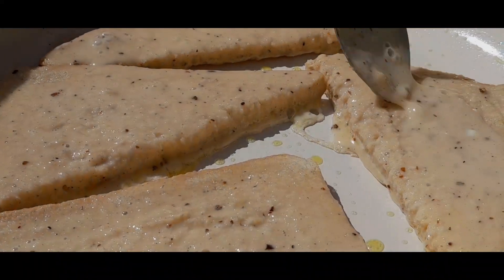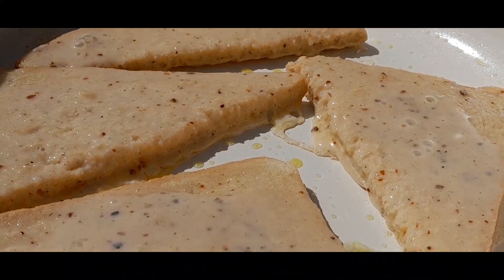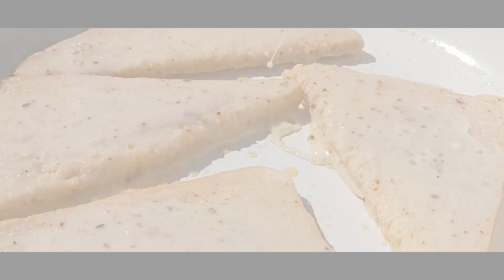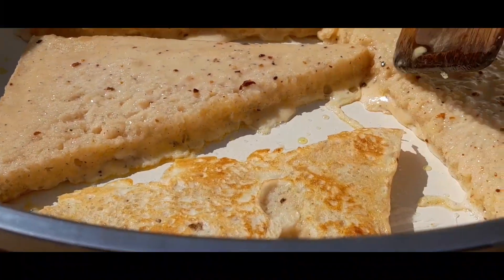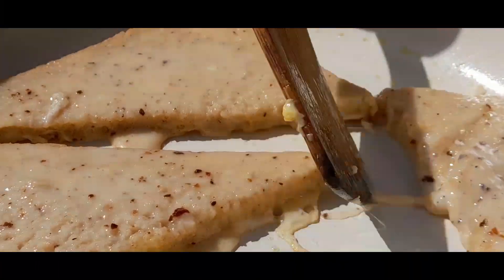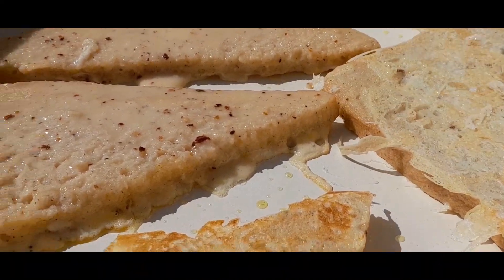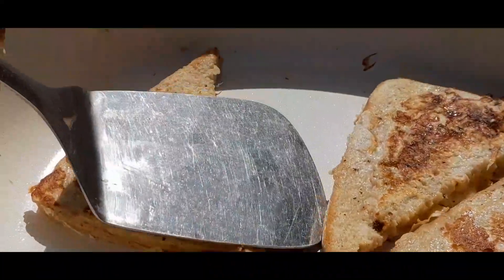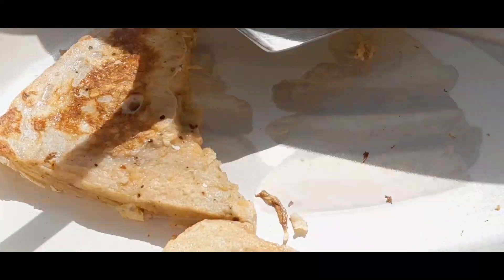Do as shown in the video — cover the bread with more eggs. Once it's brown on one side, flip and repeat this process until you complete it. And here the toasted bread is ready!